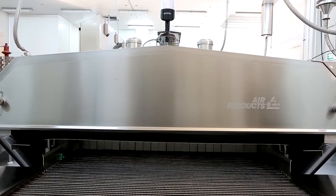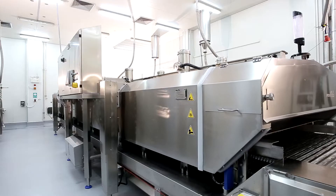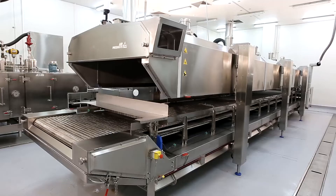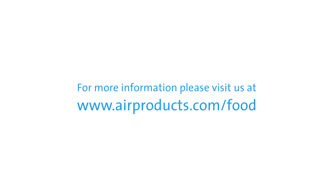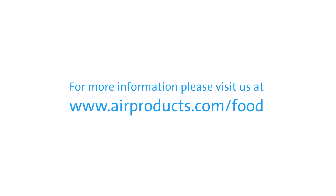Air Products Food Experts are on hand just about anywhere in the world to help you understand if the FreshLine EAF Freezer is right for you. Feel free to contact us for more information, or if you would like to benefit from a trial.